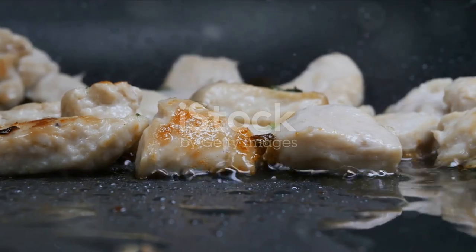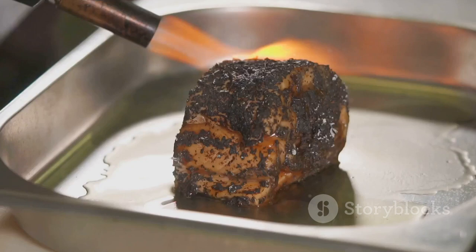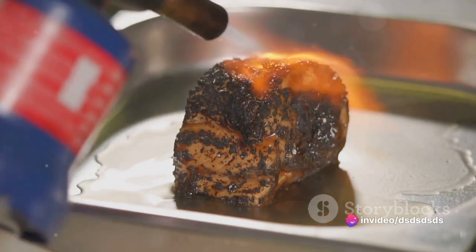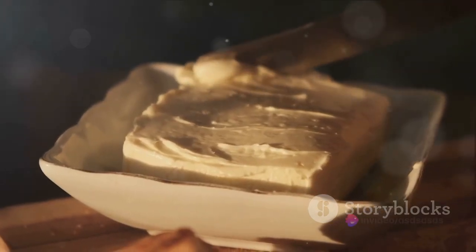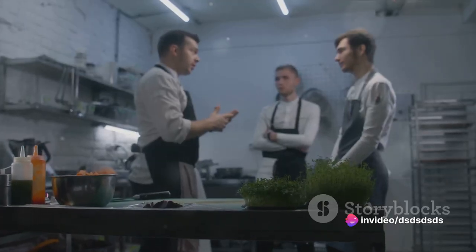It may have seemed daunting at first, but as you can see, it's a straightforward process. To recap, the key points to remember are: preheat your oven, season your fish well, use an ovenproof dish, place the turbot dark side up, top with lemon and herbs, and bake until flaky and tender. Don't forget that final drizzle of melted butter to elevate your dish to the next level.